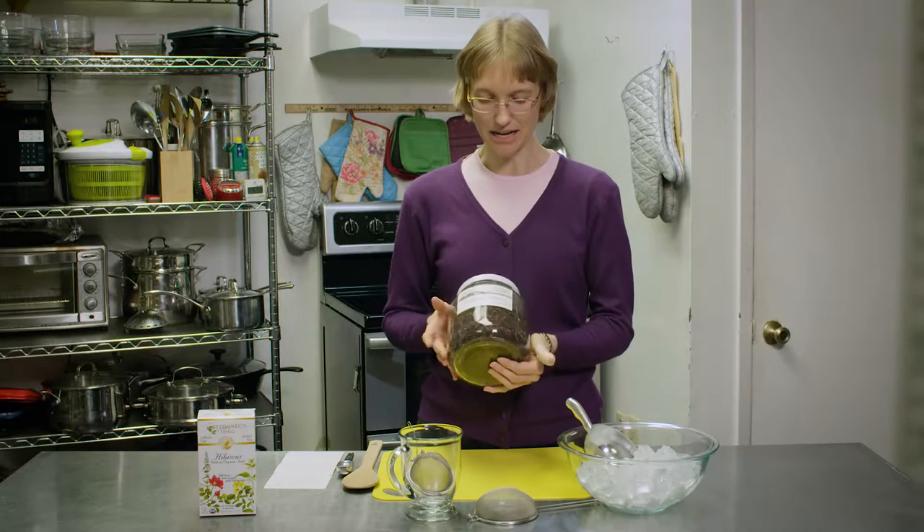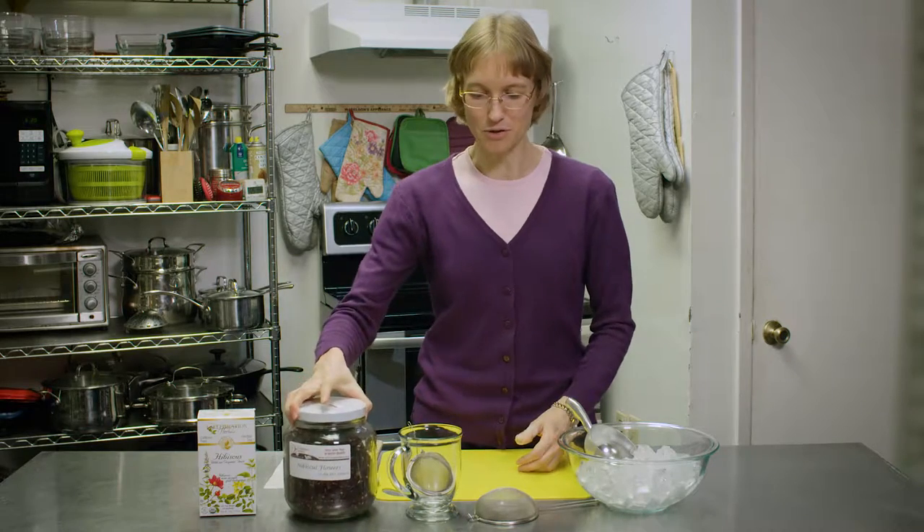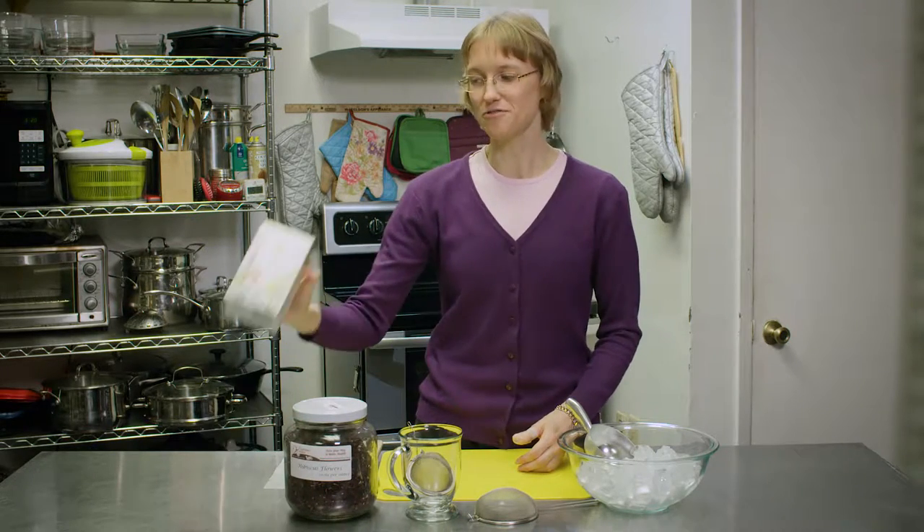You can find dried hibiscus flowers at any bulk herb store. Also, if you don't want to make your own tea, you can find tea bags with hibiscus at any health food store and some grocery stores.